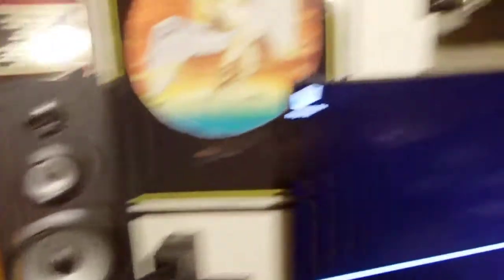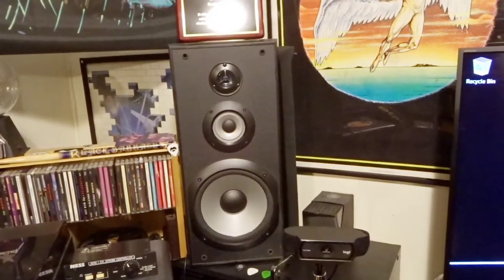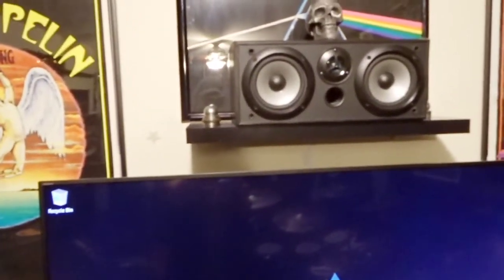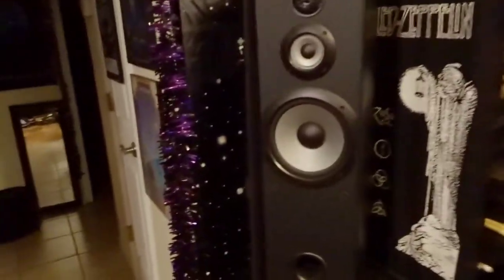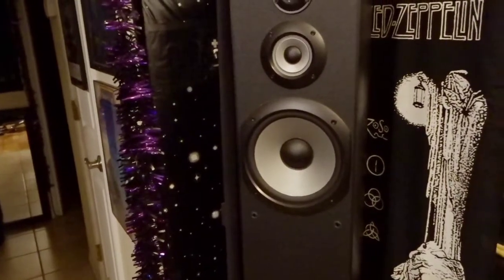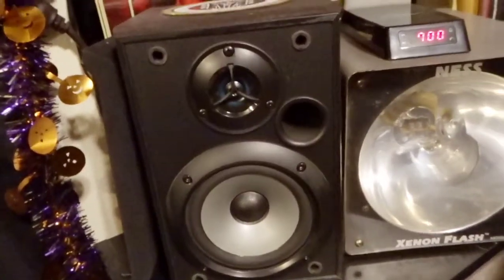Next things up are the speakers — left, center, and right. There's a center channel up there, the right channel over here. The left and right speakers are the Bookshelf SSB3000 Sonys. The center channel is the SSCN5000P. I also have another set of left and right speakers — the bigger ones — the SSF5000P. Those are just taller with a little bit bigger woofer. And here is my left and right surround speaker, the SSB1000 — just a smaller one, same on both sides.